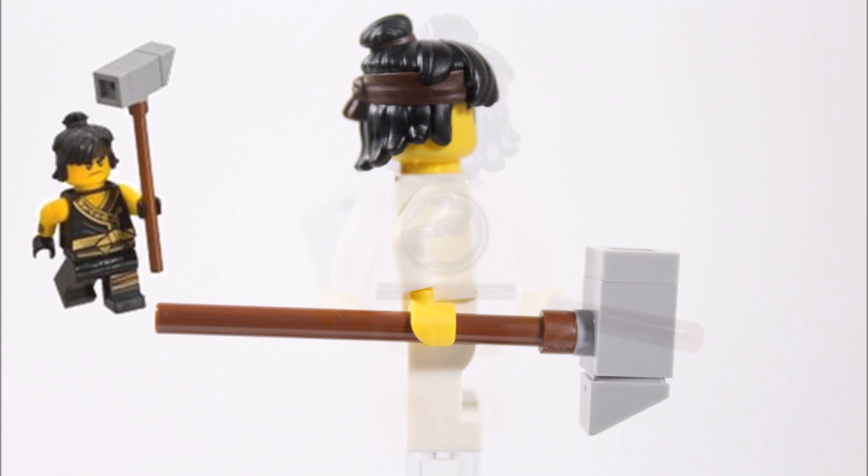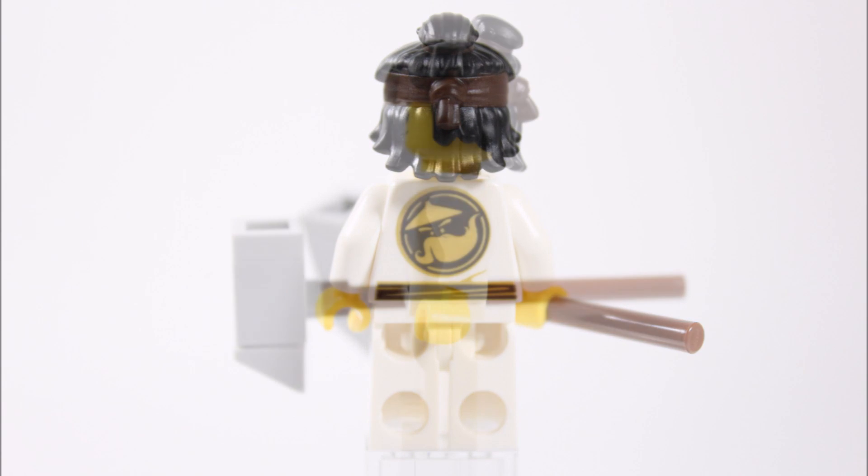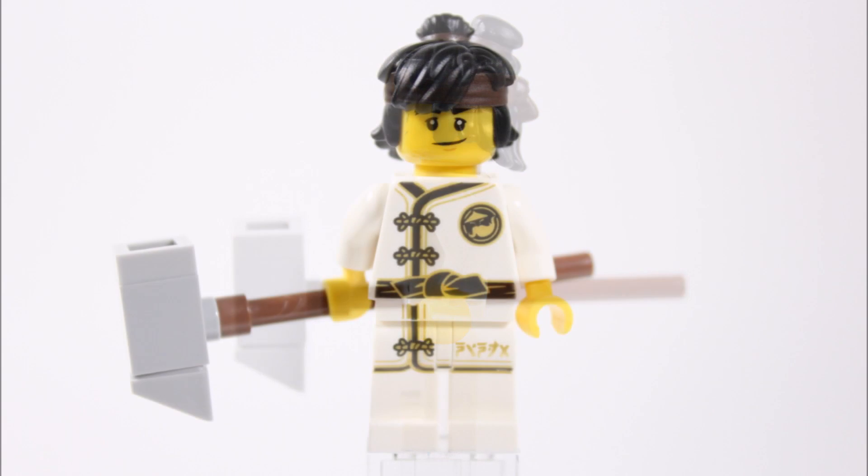Moving to the back, the robes have a large golden black Master Wu logo printed there. On Cole's head he has his new long black wavy hairpiece, which has a man bun and brown bandana. Like the hammer, it also comes on the Cole in the Temple of the Ultimate Ultimate Weapon set, so this hairpiece is useful to get if you have no plans on buying the set. We also thought you'd like to know that the hairpiece is plastic and not rubber, which was a nice surprise.